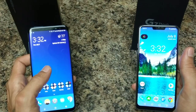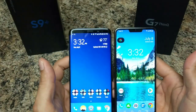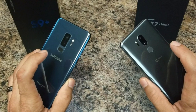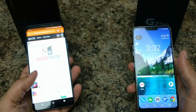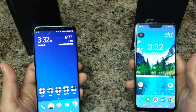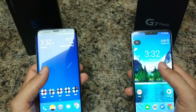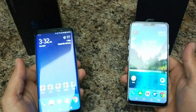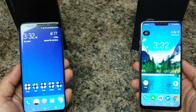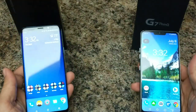As far as battery goes, you get a bigger battery on the S9 Plus at 3500mAh while the G7 has a 3000mAh battery. Surprisingly, they are both similar in real-world battery life. After a full eight-hour workday of listening to music, texting, Snapchat, and YouTube, I'm left with about 50-40% on the S9 Plus and about the same on the G7 — which is impressive given it has 500mAh less.